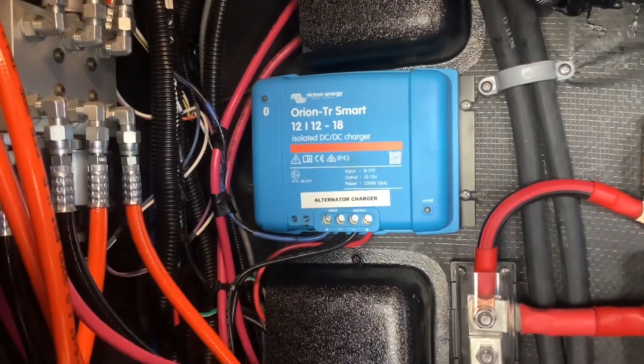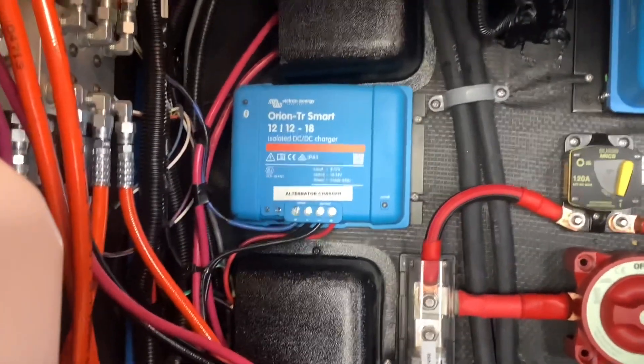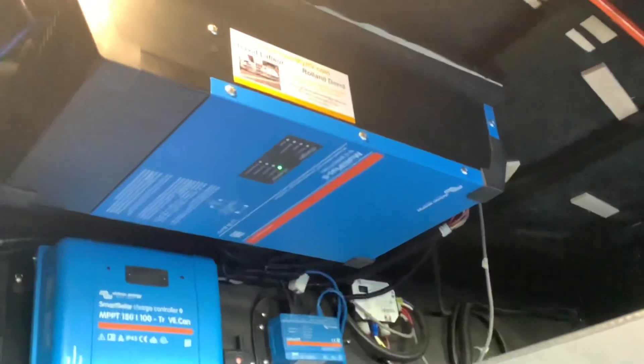The way we connected it, it goes directly to the battery so it'll always charge even with the switches off. Here's an alternator charger — this is the Orion DC-to-DC charger and this connects directly to your tow pin connection, so it'll charge your batteries whenever you plug in your tow pin.